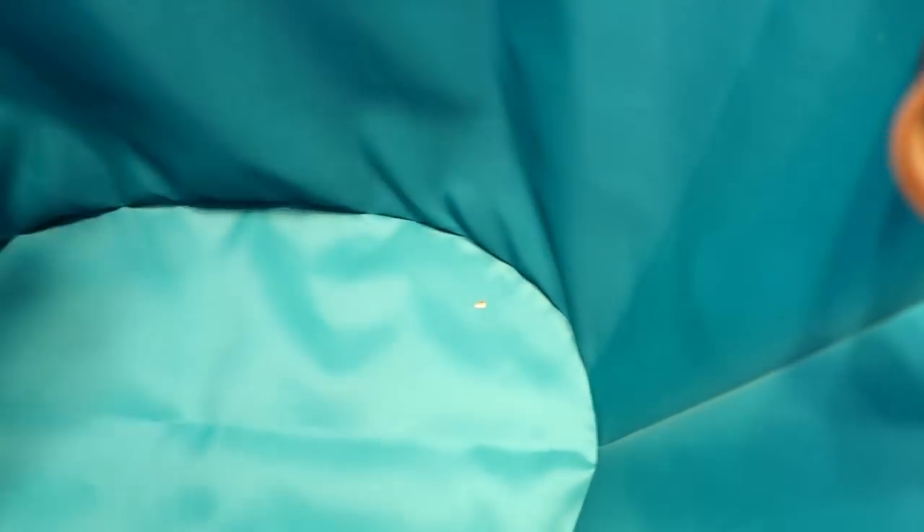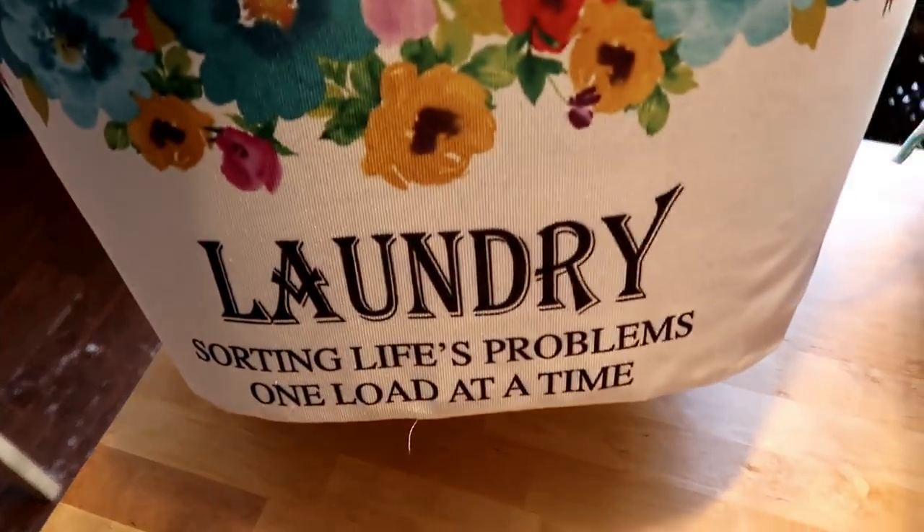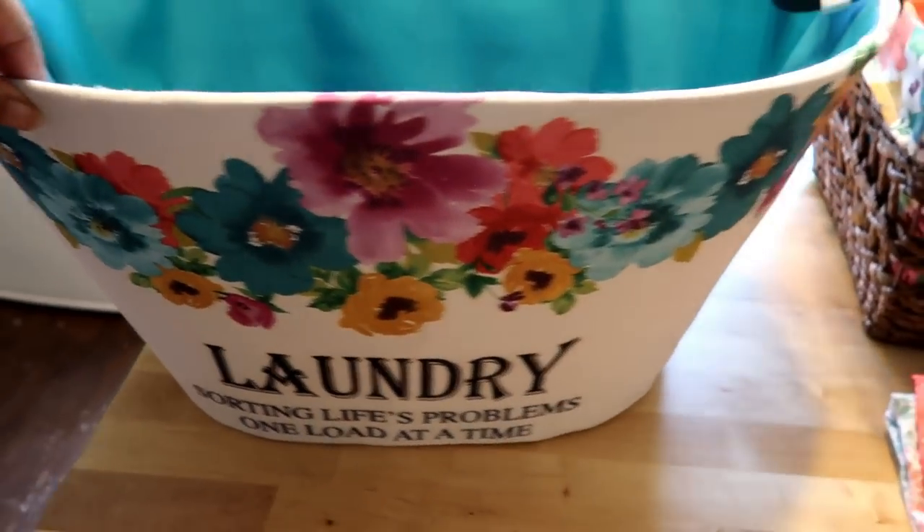You can just fit all kinds of things in here. And what I love about it is it's wipeable. When you're using this for laundry and you're done, you can just wipe this out to keep it clean and refreshed. You can even spray some Febreze in there and you are good to go. How cute is that? So adorable.